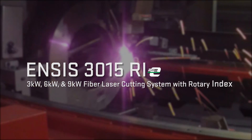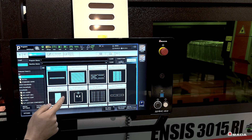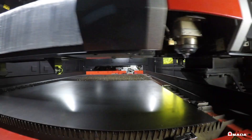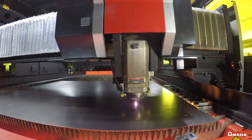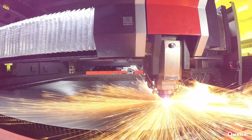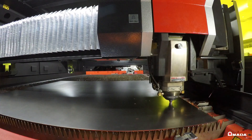Introducing the INSYS 3015 RIE fiber laser cutting system, engineered with a rotary index and the power and speed to efficiently cut thin to thick materials. This high-speed fiber laser cutting system has the ability to cut thin materials up to four times faster than a CO2.